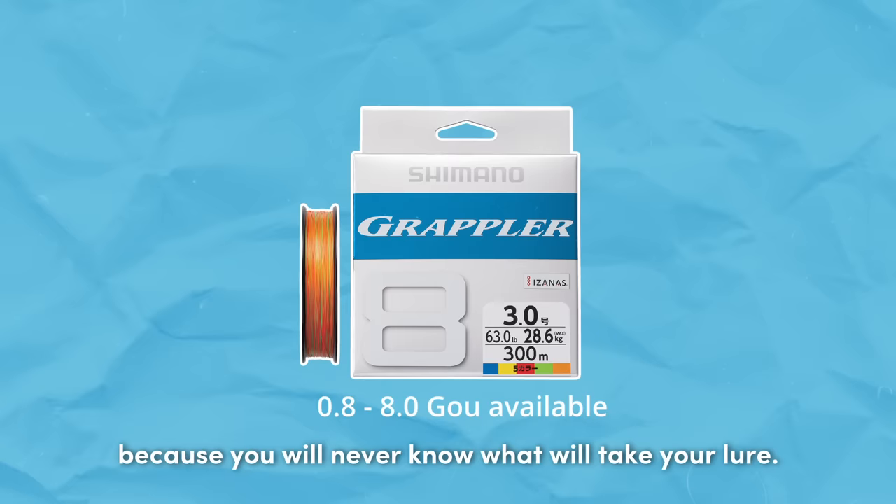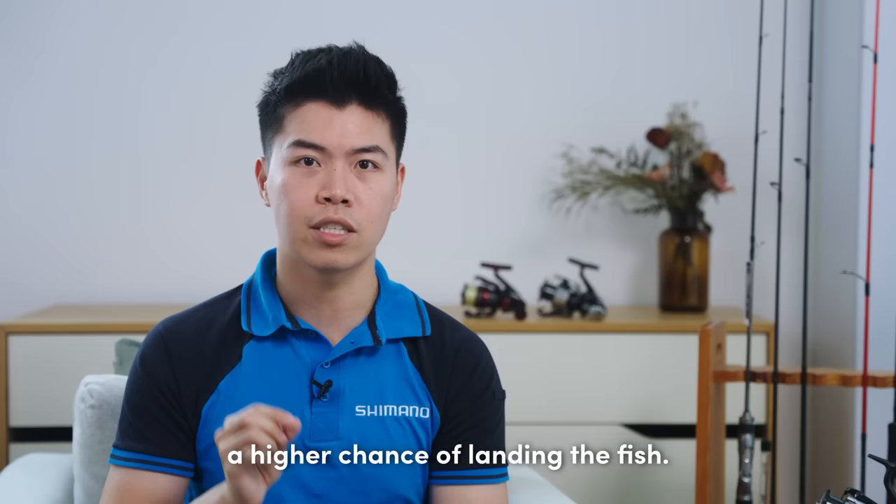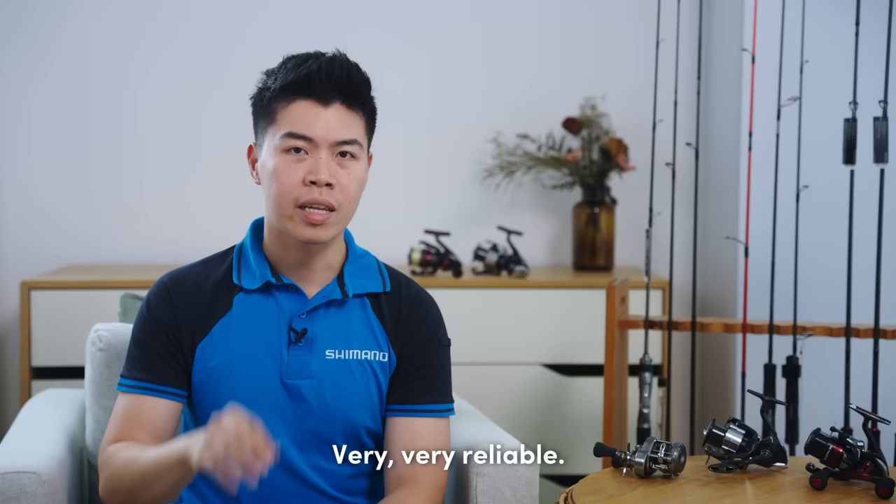If you are looking to start shore egging, we will recommend using polyester lines, such as the Shimano Sight Laser line. However, if you are looking to do some boat egging, we will recommend using PE lines, because you will never know what will take your lure. With PE lines, it is light enough to cast far and sink fast, yet strong enough to give you a higher chance of landing the fish — very reliable.